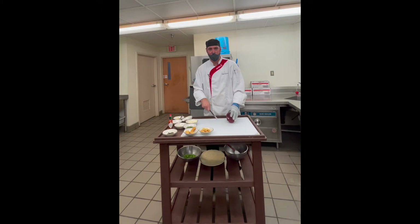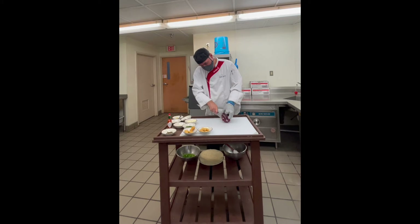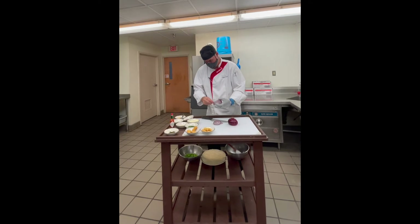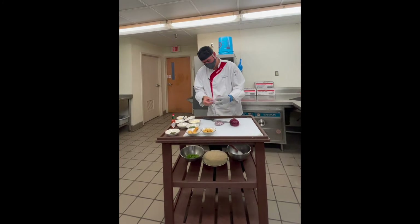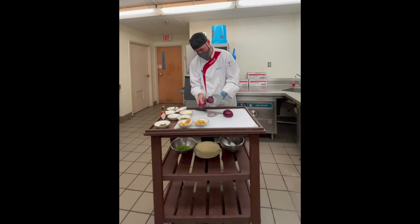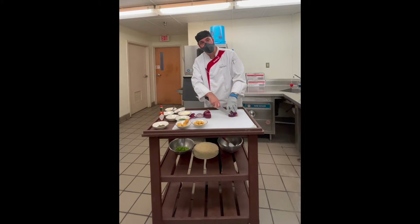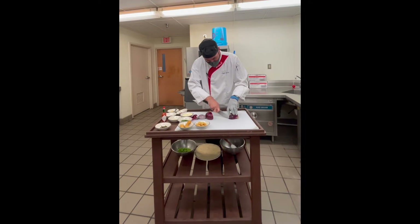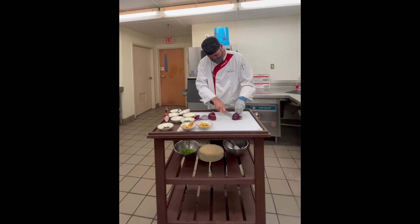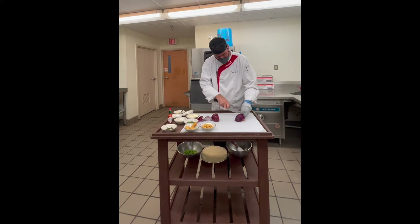Moving on to the remoulade sauce that we'll be going with the shrimp. I'm going to take a red onion — I always take the top side off, leaving the root on. I'll cut it down and then peel it back. Because I want this very finely, almost minced, the smaller my cuts are here, the finer my mince will be. I'm just going straight down, and that's why I left the root on, because now it will stay together.